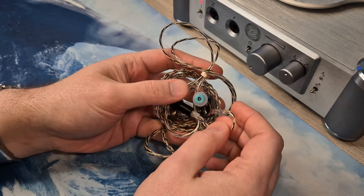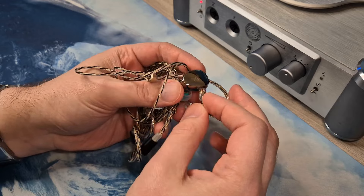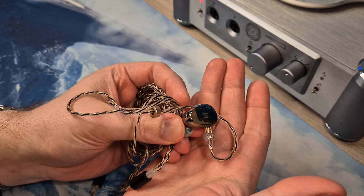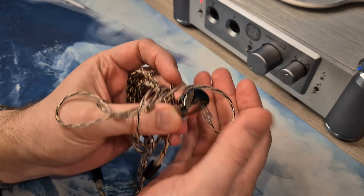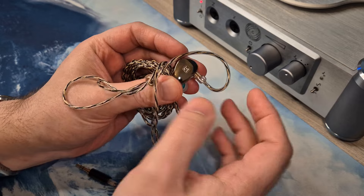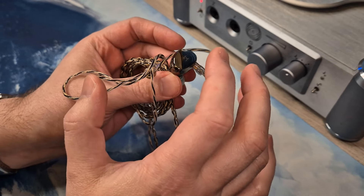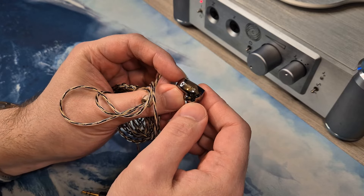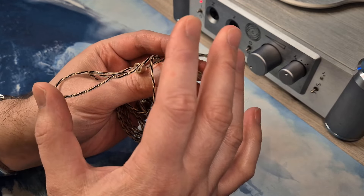Hello there and welcome to another jaw-dropping IEM review. Today we have the Simgot EA500LM — it's the latest set from Simgot and it's a pretty good one. Disclaimer: I bought the IEM with my own money and all the thoughts and opinions are my own. Let's get on with the review.